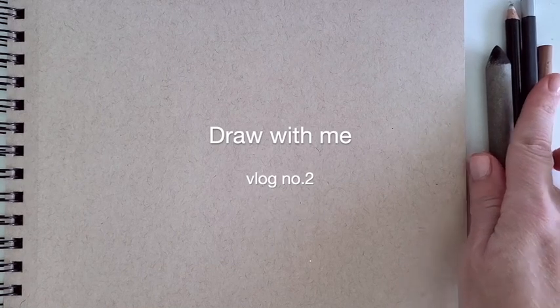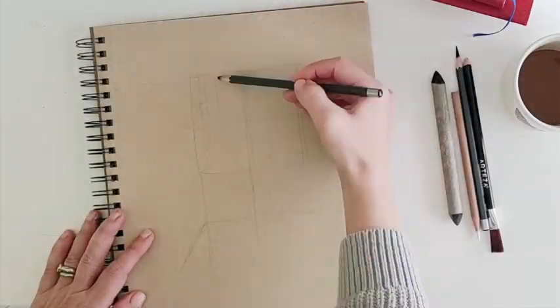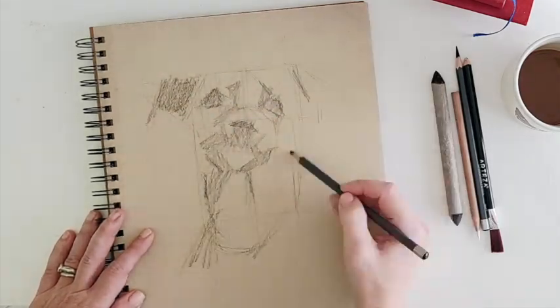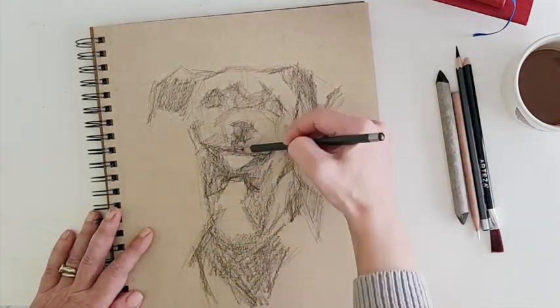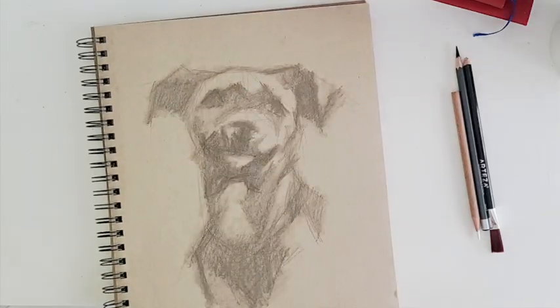Hey guys, welcome back to my channel. Today we're going to draw in the sketchbook with charcoal. The first thing I do with any drawing is map out exactly where I'm going to place my subject on the page, and that's what I do with this grid. Next, I'll start mapping out where all the big areas of shadow are.